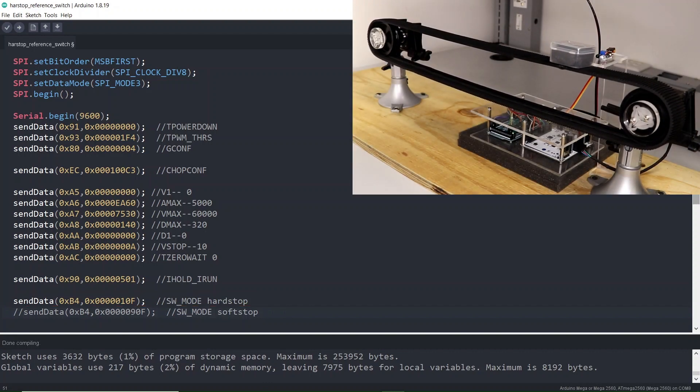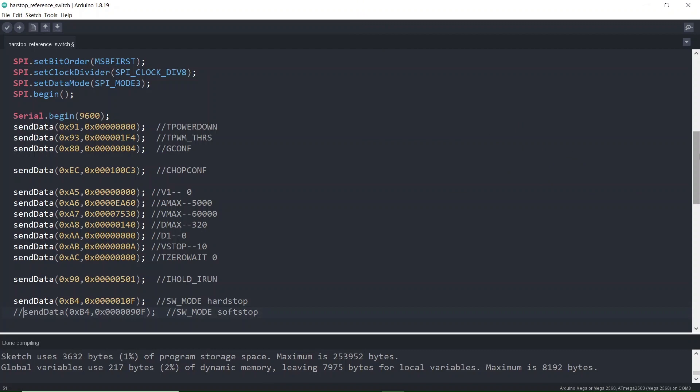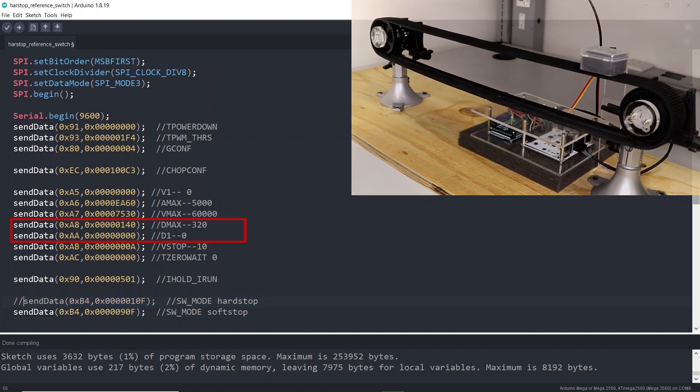There are two ways to stop the motor using the reference switch. It can be stopped abruptly, which we call hard stop — this is useful in applications where emergency or quick stoppage is required. However, with a high load attached, sudden stoppage can put the driver at risk due to back-EMF generation. To avoid this, we can use soft stop, where the motor is smoothly decelerated to zero based on the ramp deceleration settings.